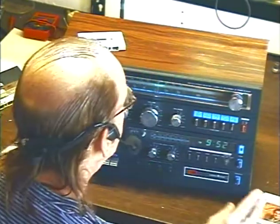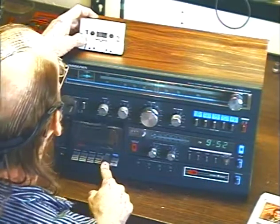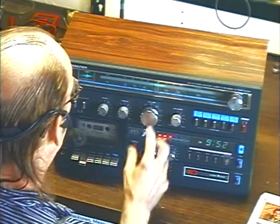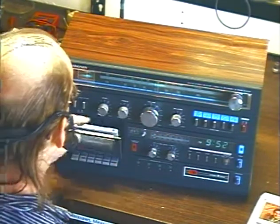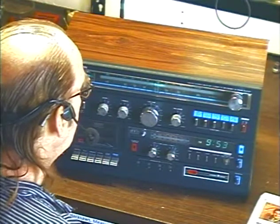Okay, let's try the cassette just to make sure that still produces sound. Okay, I hope I don't get nailed for copyright on that one.